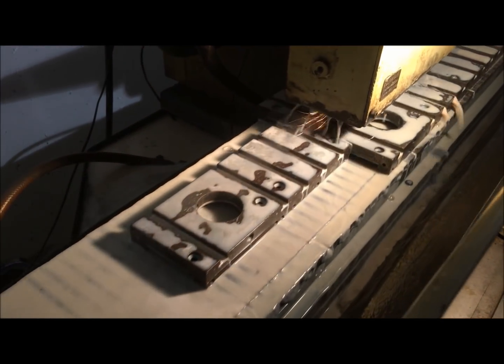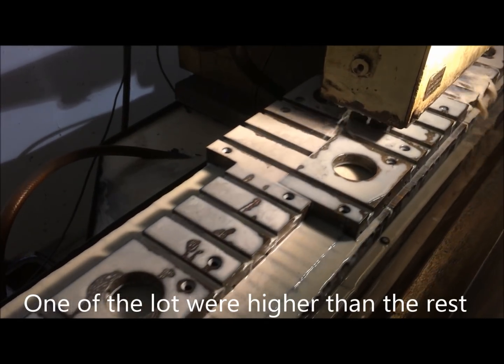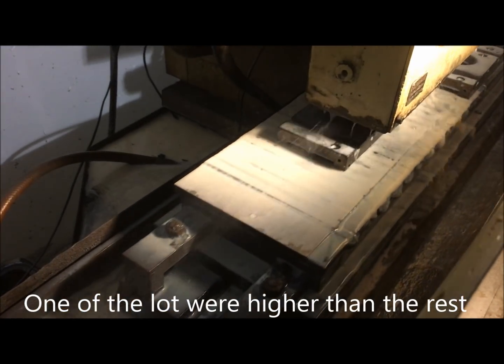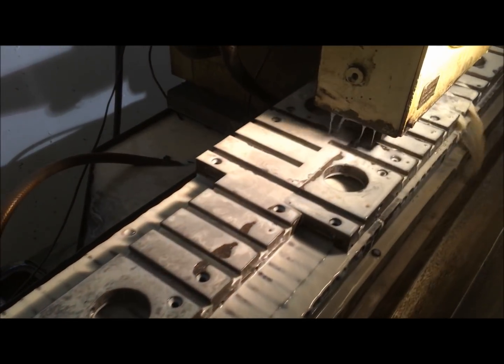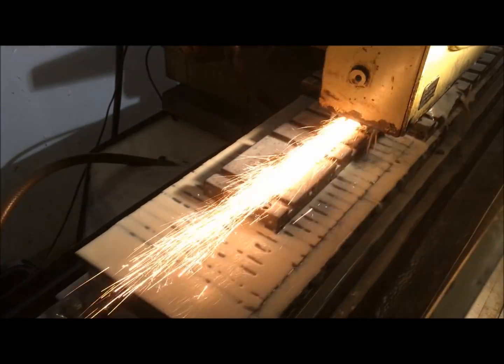One of the cross slides being higher than the other can be seen. The grinder will now move to the next section, and you see sparks flying here. So afterwards they were all of equal height — very nice indeed.